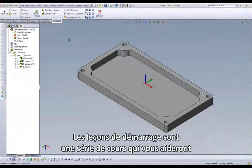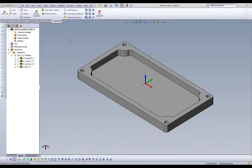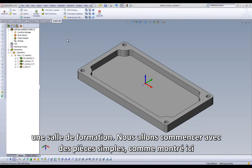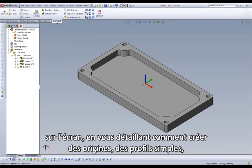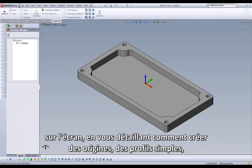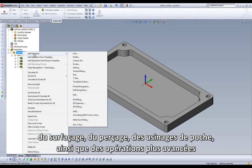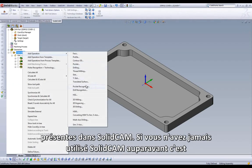What exactly is JumpStart? JumpStart is a series of lessons that will help you learn SolidCAM with an easy step-by-step tutorial, as if you were sitting in an actual lesson. We will start with easy parts such as shown here on the screen, showing you how to create home positions, simple profiles, face milling, drilling, pocket operations, up to the advanced operations that we have in SolidCAM.